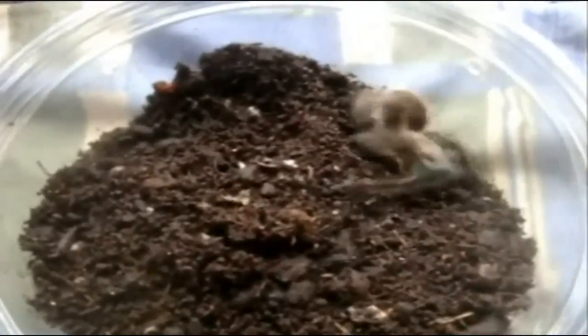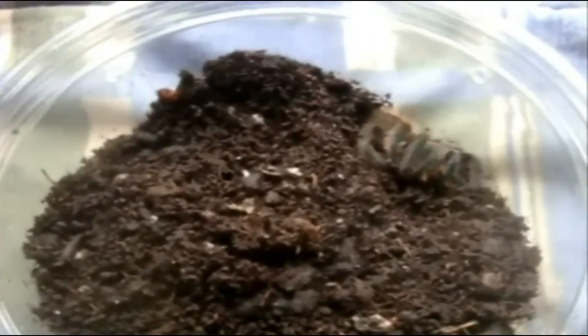Alright, here is Kira — Brachypelma albopilosum, Honduras curly hair. This is my juvenile now. Oh my god, this is one of the best attacks I've seen from her.